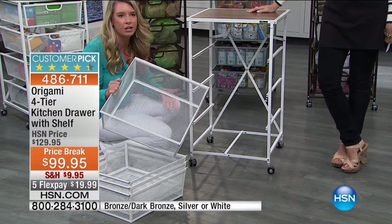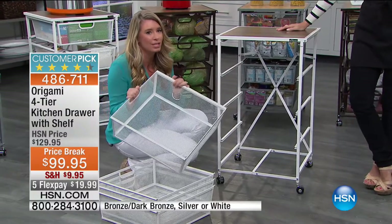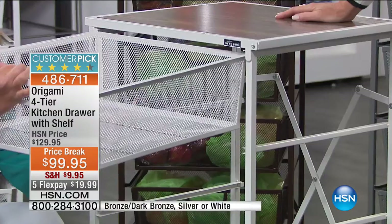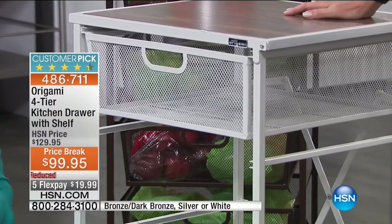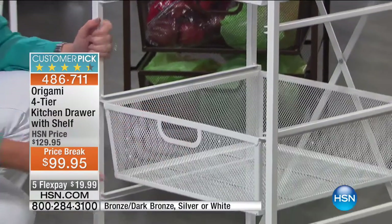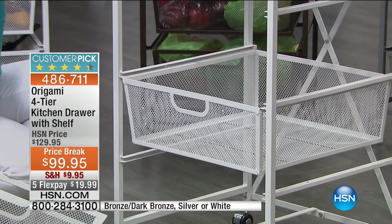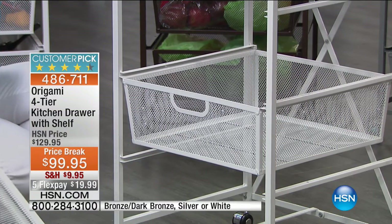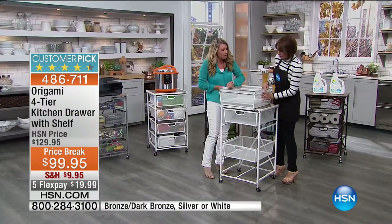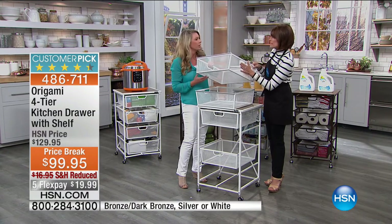These are all powder-coated steel — tough and strong. The drawers are also extremely roomy. All four are the same size, so you don't have to worry about which slot to put them in. I love the fact that they come all the way out — a lot of competitors' drawers don't come all the way out. These drawers are strong, wonderful steel. You can carry almost 15 to 20 pounds of weight in each one.